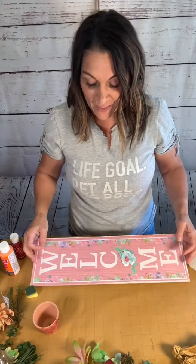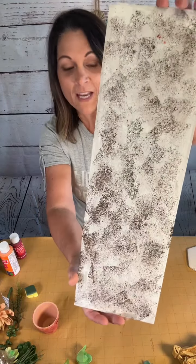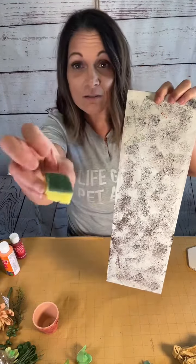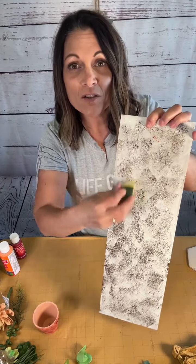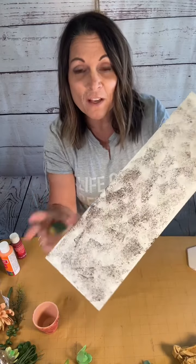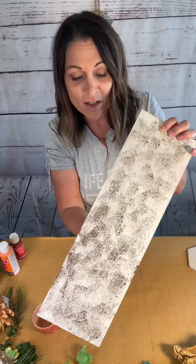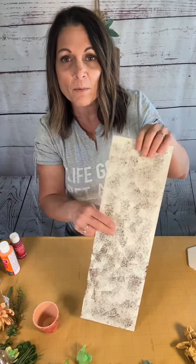I finally figured out a way to get myself and the craft in the picture. So I wanted to show you — this is a Dollar Tree sign. I already painted this side white and then I took a sponge, just a regular sponge, and dipped it into some brown paint and just sponged it on. That was just for texture, for some little background. You don't have to do that — I just prefer to do it. I'm going to cover the back eventually, but for right now I'm just going to save some time and leave it like that.